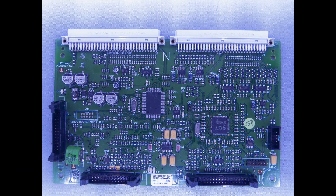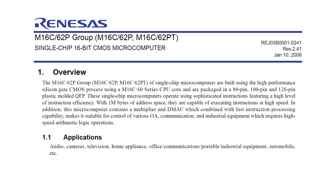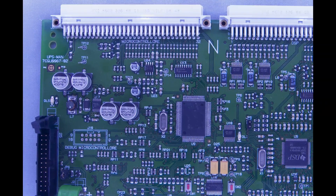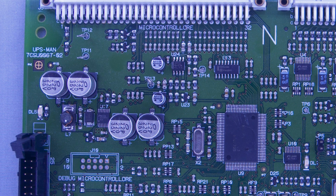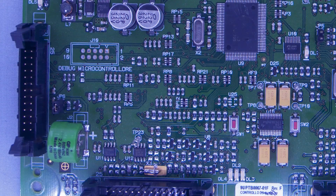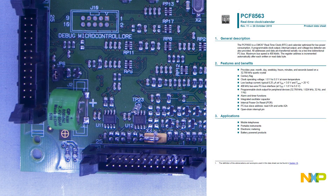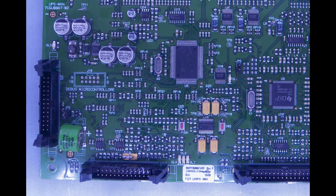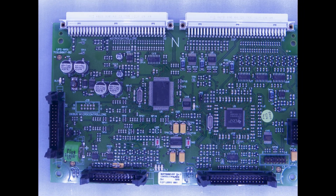The second of those controller boards has a clock battery, suggesting it's the real brains of the outfit. Indeed, that's a Renaissance 16-bit microcontroller sitting in the middle with a TMS320 DSP nearby. Most of the other chips are just logic gates, but there's also a regulator, another op amp, a 512-kilobit serial EEPROM and a PCF8563T real-time clock. This board also has connections running out to the front display panel, front IO board and the front and rear module slots.